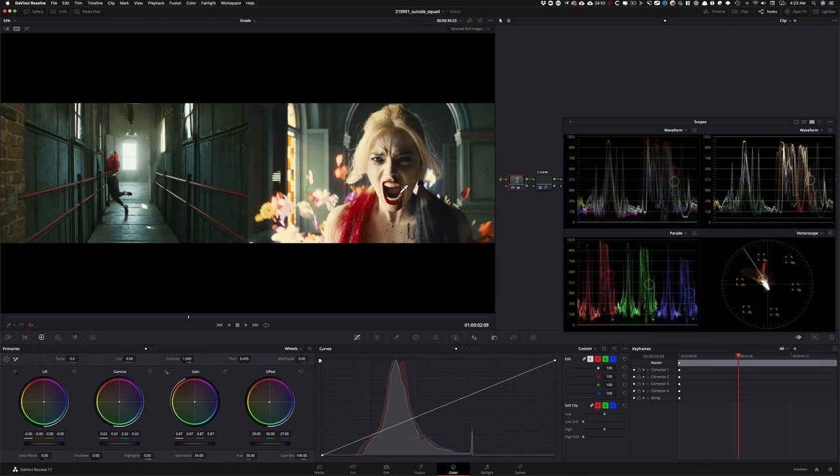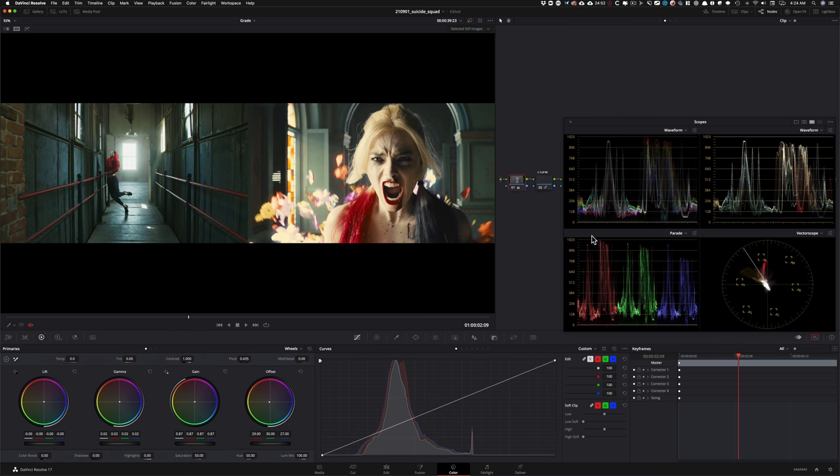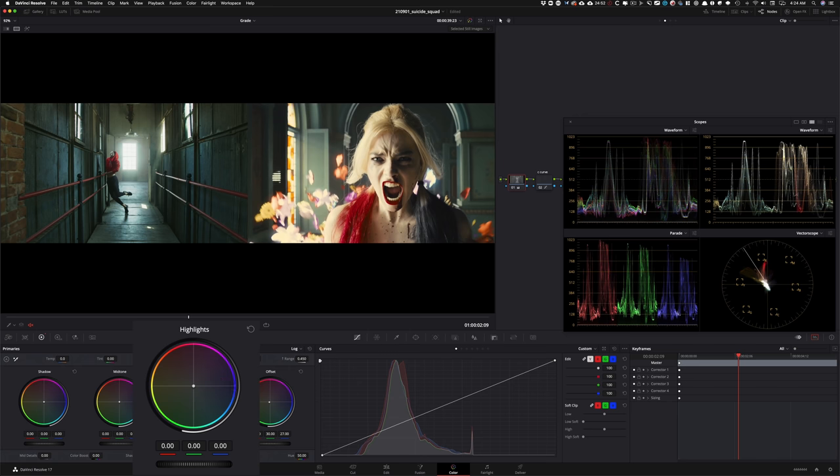Not bad at all. Now what I need to do to really start dialing in the look is go under my gamma and take some of the overall green out, and start putting in some teal tones. I'll pull my gamma down — we can see those tones coming in. Then I'm going to go under my log wheels, open up my high range, pull it down to around 450, and now I want to add warmth in my highlights using the highlights wheel — I'll reduce the blue channel, crank the red up, and pull the green down to add some magenta.